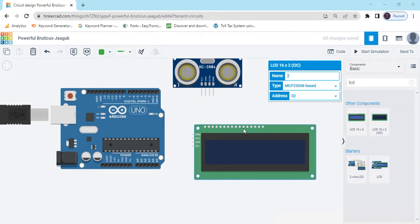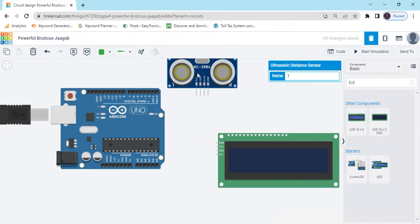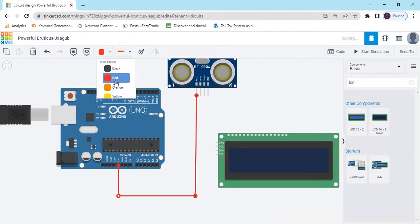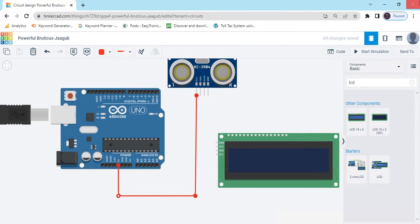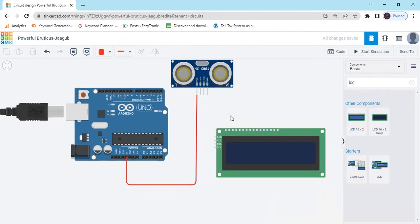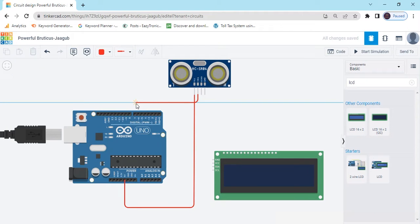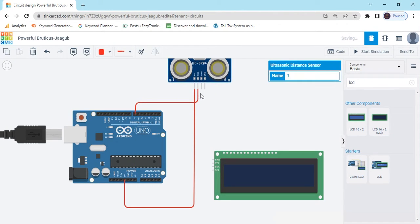Now connect the circuit. The power pin of the ultrasonic sensor goes to the 5V of Arduino — that is the red pin. The second pin of the ultrasonic sensor, which is the trigger pin, connects to pin 7 of Arduino.